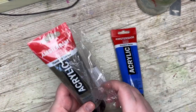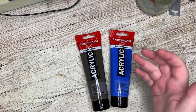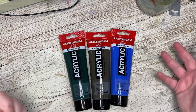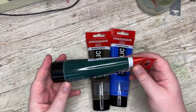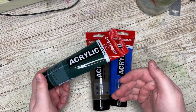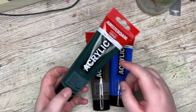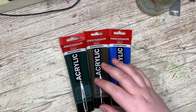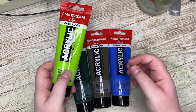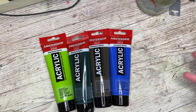A raw umber. I use raw umber so much - I'm realizing that when I'm actually painting and see what colors I'm using. Also the sap green. I don't think it looks like a sap green because I think this one is a lot darker than traditional sap green. I'm used to watercolor sap green - I think this one is much more like the perylene green. Anyway, I love this color. I use it so much. And this one too - yellowish green. I use this one so much too. These are all just restock, re-bought.